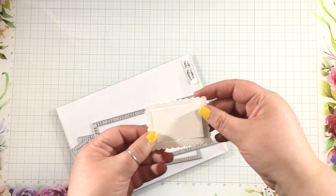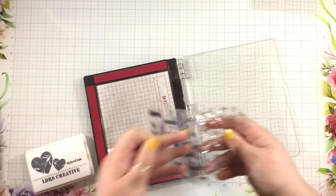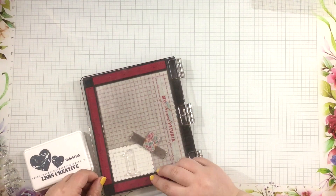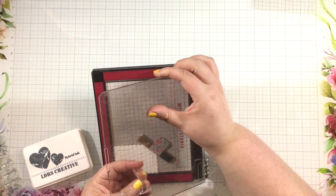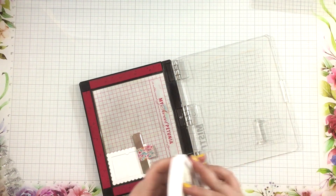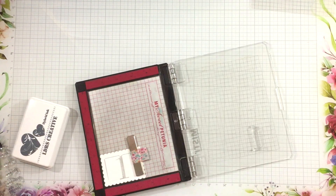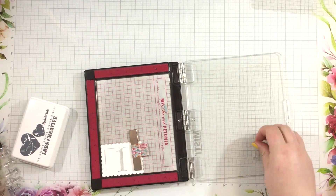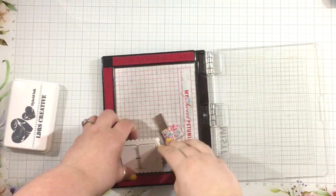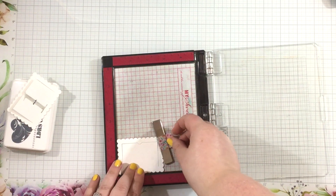I'm going to be combining some new products with some older products. This is the Pretty Patterns Slimline Die Set — a previously released die set — and I used that to cut out some little pockets. I'm going to be stamping onto them using some new stamps from LDRS Creative. I cut out a whole bunch of those white pockets, and I'm using the Kringle's Numbers Jumbo stamps to stamp onto these little window pockets with alloy ink, then pairing that with the Countdown to Christmas Numbers 4x8 stamps stamped in Raven Hybrid ink.